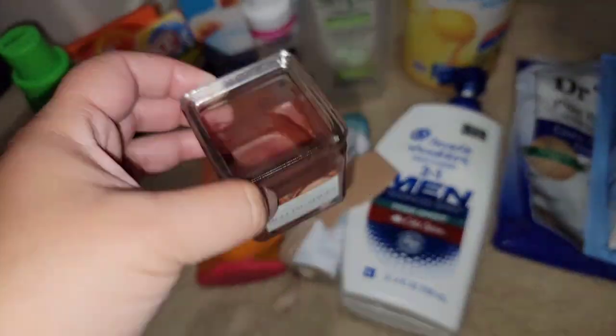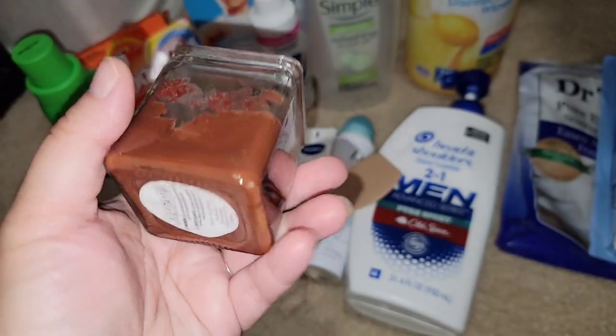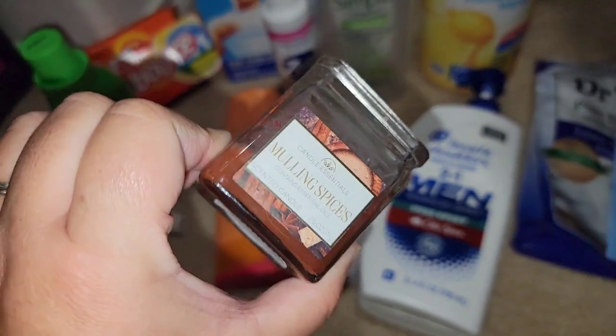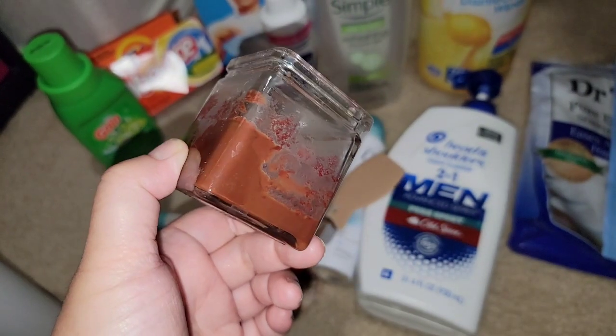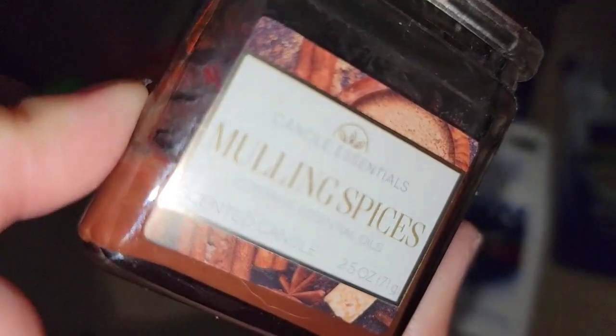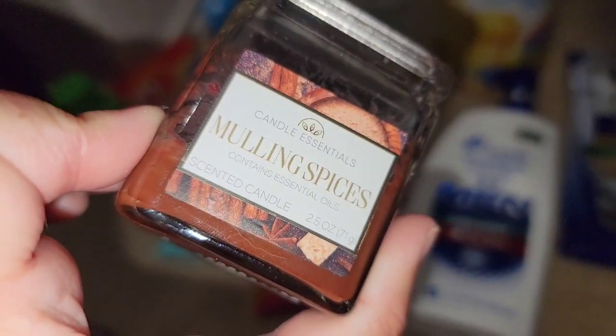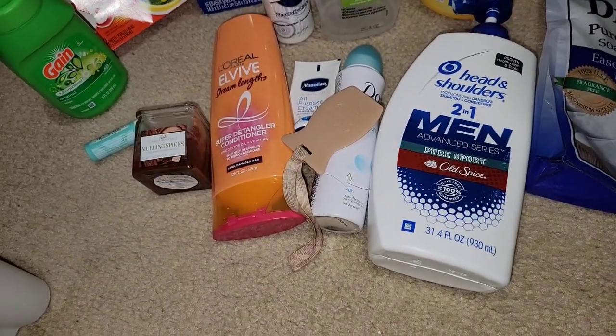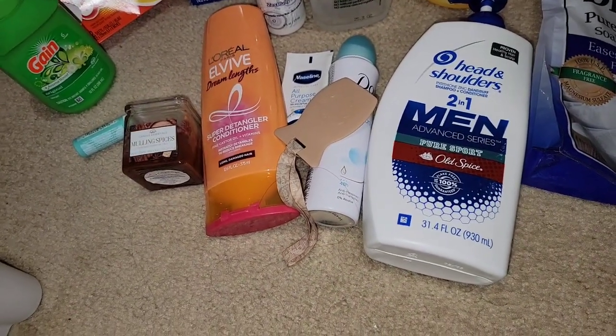Went through a candle. I'm trying to go through because I've gotten so many candles recently. This did not give me scent — it was more just for light. And it burned horribly. This is from Kohl's and I did not like it. Will not repurchase. It came in a three or four pack and for Christmas I really just burned it to burn it.